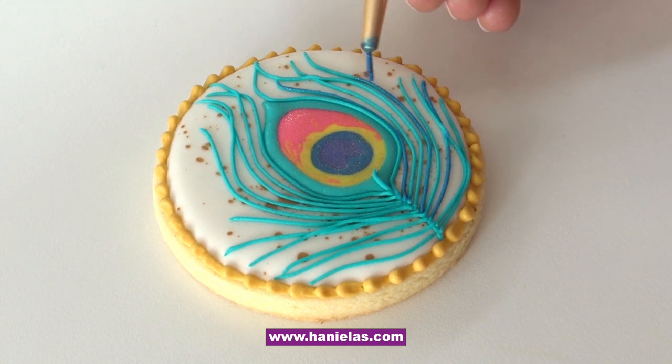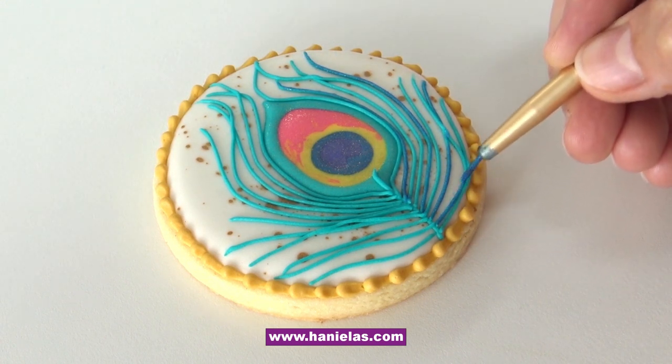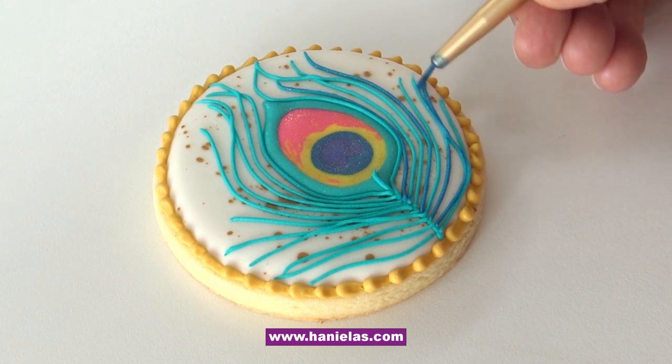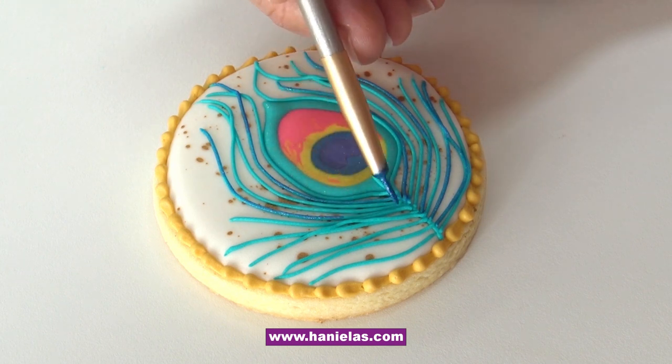You need to use a fine paintbrush for this. If you use a paintbrush that is too thick or too big, it's going to give you issues — you won't be able to paint individual lines.